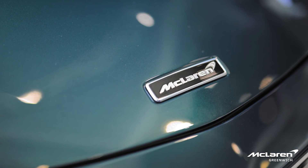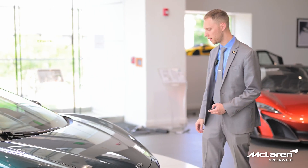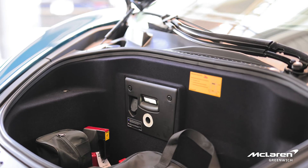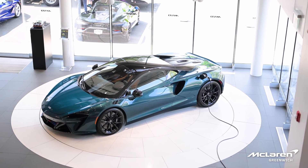Now we're at the front of the vehicle and there's one more charging port. If you open the front bonnet, against this wall here there is a 12-volt socket, and this is to charge just the 12-volt battery.